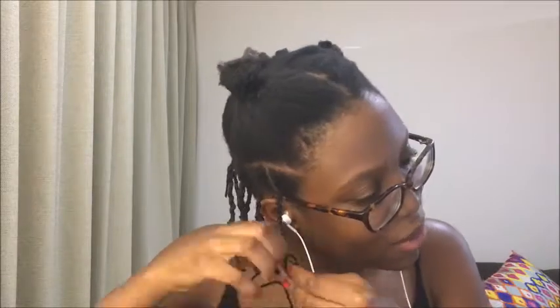My mom would actually do this to stretch my hair when I was younger, so shout out to my mama. When you finish doing that, you're going to bend the tip onto the hair and wrap the yarn around that a few more times just to keep your tips protected. Then tie the yarn around the tip about three times, cut off the excess, and that's it.